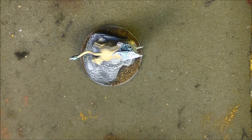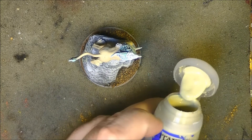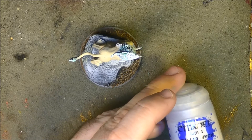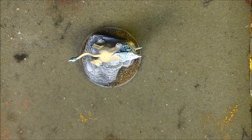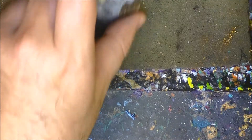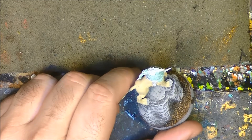Now we are going to do some highlights. To do that I'm going to use Ushabti Bone, and I'm also going to use Pallid Wych Flesh — it's not really white, it's almost white. Let me adjust the camera a bit. First we'll apply a little Ushabti Bone.